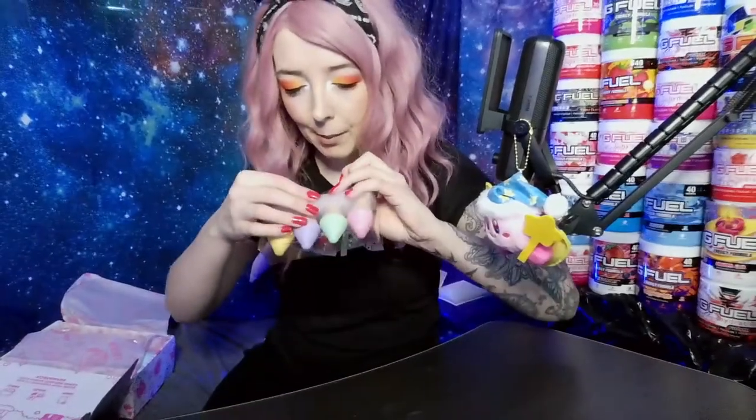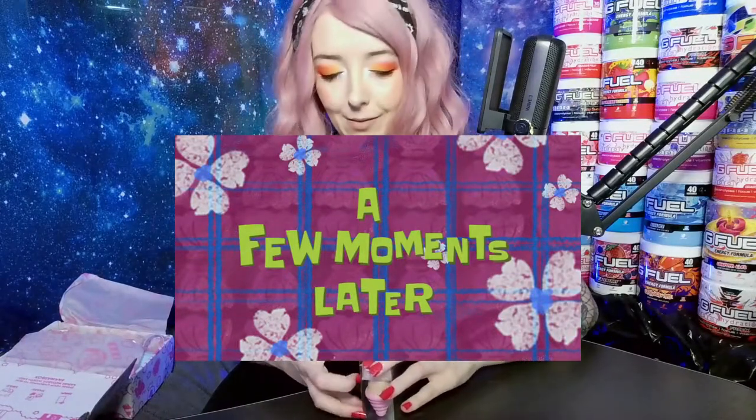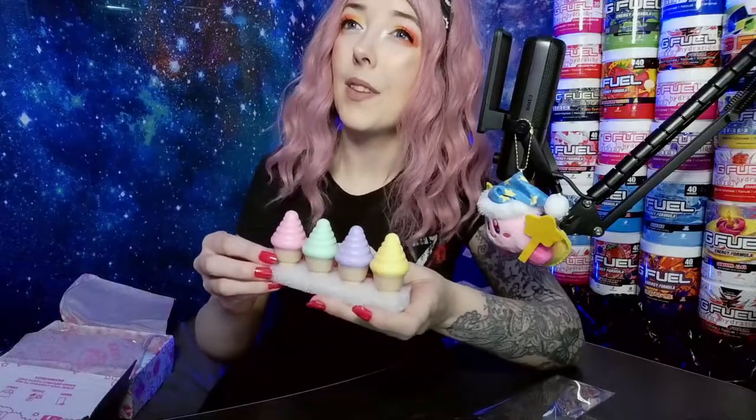The last two items — I'm already pretty excited. I think these are either going to be a lip balm or maybe a highlighter. Let's find out. Okay, well that answers that! So in here we've got a set of four highlighters — we've got a pink, a green, a purple, and a yellow. Super super cute little ice cream highlighters!